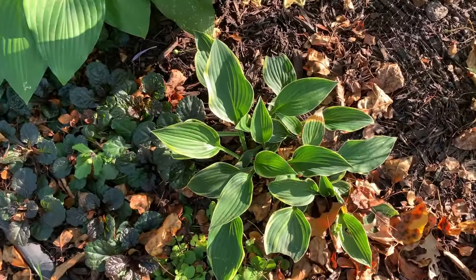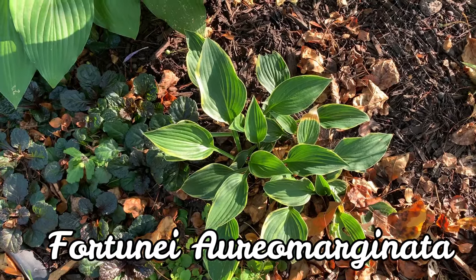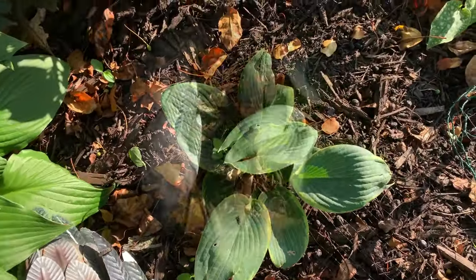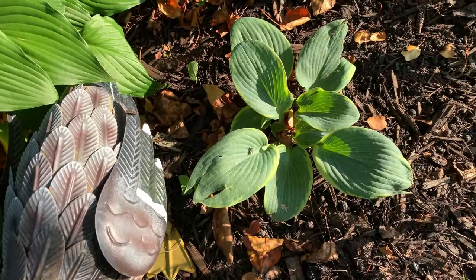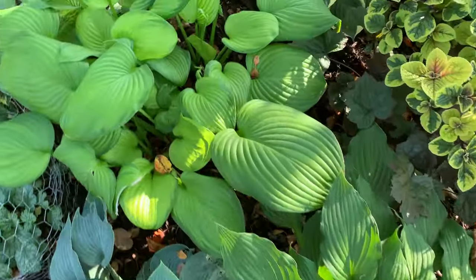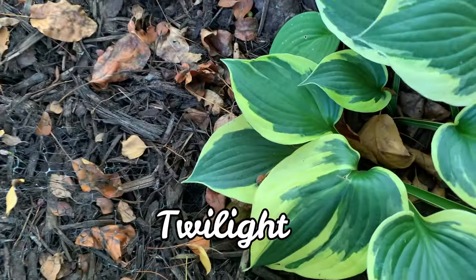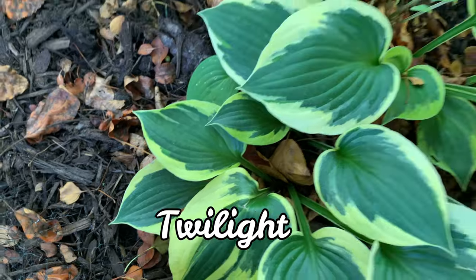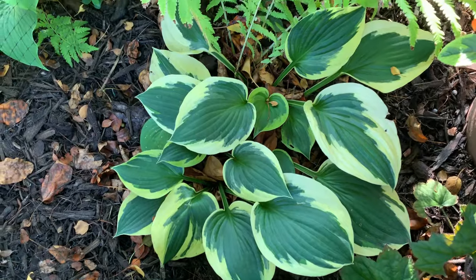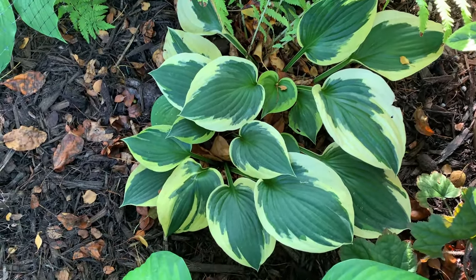This one is the Fortunae Aromarginata, and this one is stunted because it is supposed to be medium to large size. And this one is my Frances Williams as well — it is stunted. And this one here is my Twilight. It is a Fortunae Aromarginata sport with heavy shiny leaves that are thick green, surrounded by a very light yellow margin.